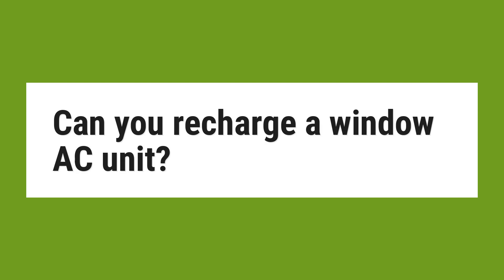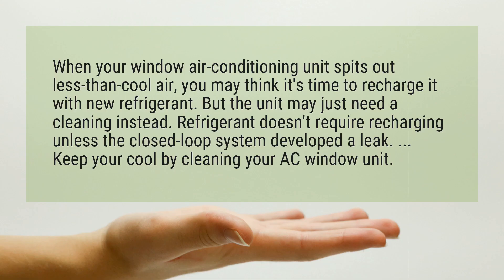Can you recharge a window AC unit? When your window air conditioning unit spits out less than cool air, you may think it's time to recharge it with new refrigerant. But the unit may just need a cleaning instead. Refrigerant doesn't require recharging unless the closed-loop system developed a leak. Keep your cool by cleaning your AC window unit.